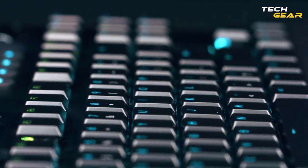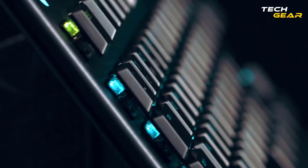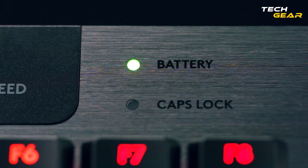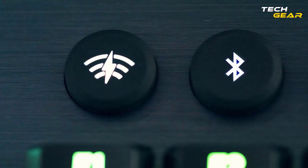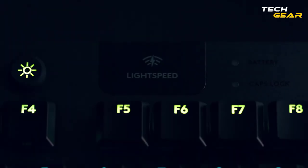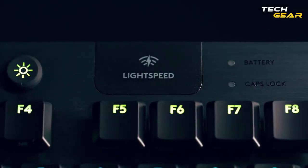The TKL variant has 91 keys, numerous of which are macro-programmable. The G915 TKL also uses three modes of connection: Lightspeed Wireless for the fastest, low-latency connection at 1ms wireless speed; Bluetooth connection; and wired connection when at low battery.